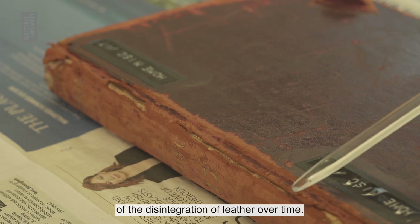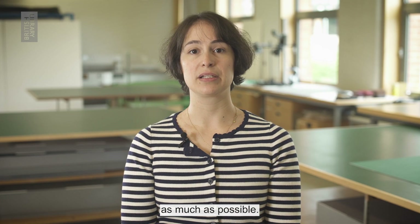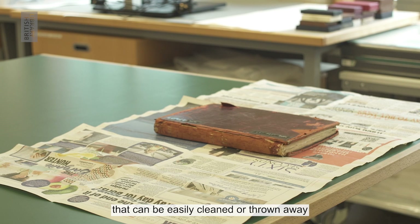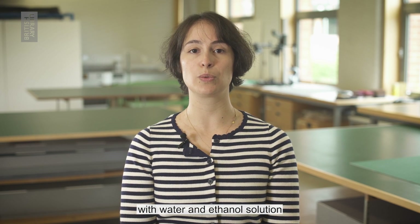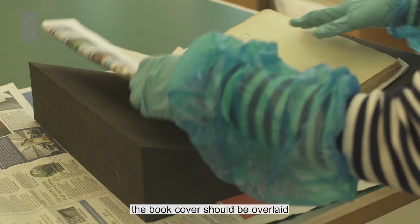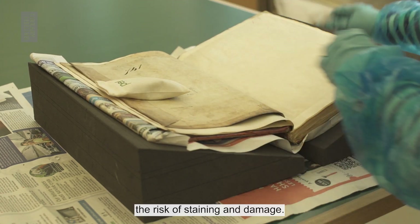Red rot is the result of the disintegration of leather over time. It stains surfaces and documents easily and will need to be contained as much as possible. Cover the surface where you are working with paper or plastic sheets that can be easily cleaned or thrown away before you begin to clean. When digitising books affected by mould or red rot, start by photographing the book covers. Then clean the digitisation station with water and ethanol solution or with disposable disinfectant wipes. The book cover should be overlaid with paper wrappers to stop the red rot from spreading to the text block once you begin cleaning and care. This should help to reduce the risk of staining and damage.